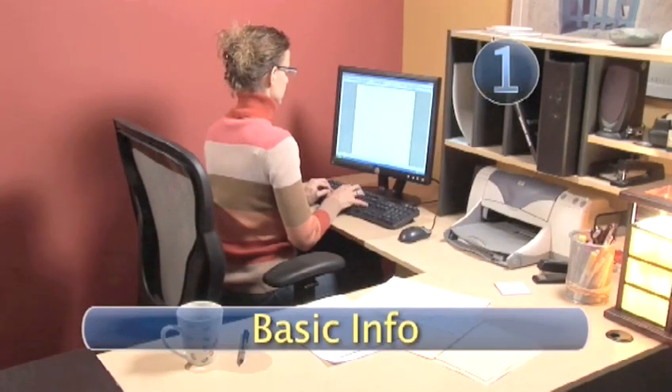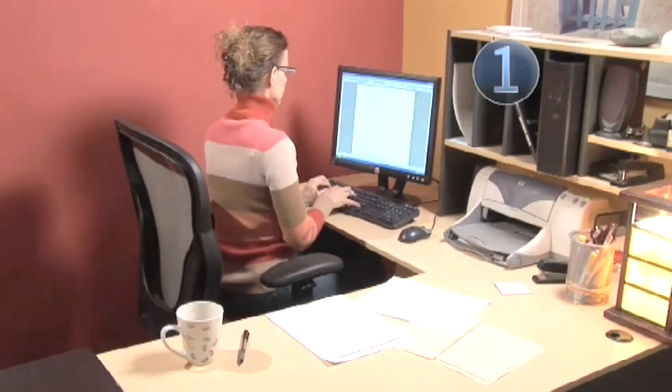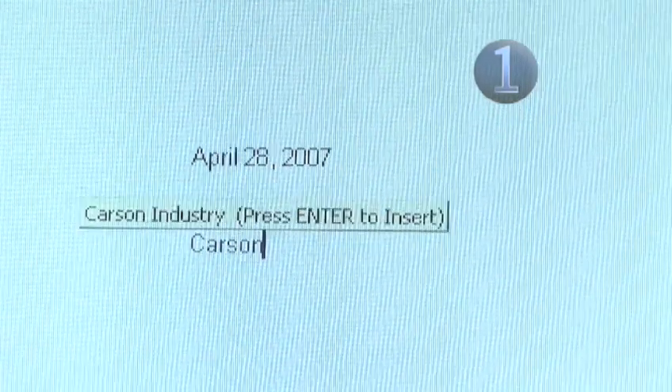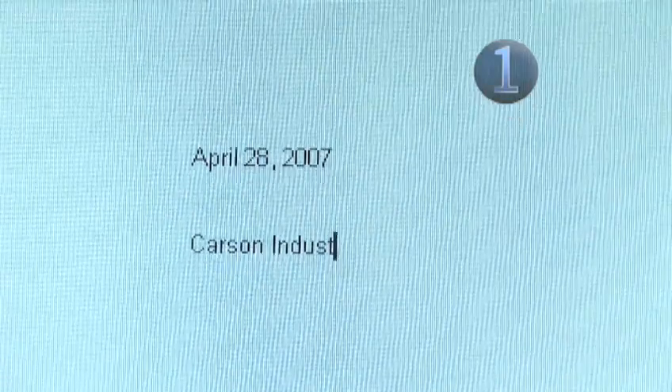Step 1: Basic Info. The cover letter should follow the standard business letter format, starting with your address, the date, then skipping a few lines to add the contact info of the employer. Be sure to find out if the person you're writing to is a sir or madam.